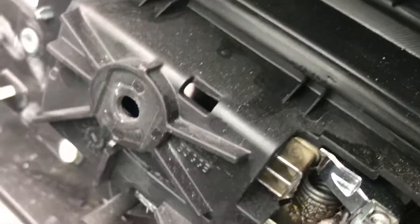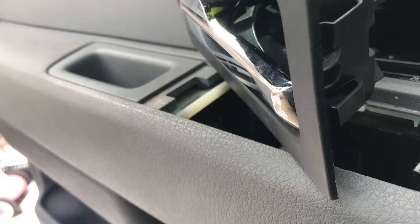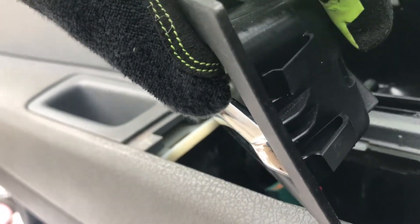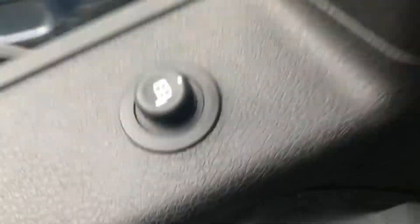Now you're going to want to disconnect your mirror controls. Then we've got to pop out the door latch there. This door latch kind of has these plastic clips — just push them in, push this through and you'll turn it sideways and slide it out through the hole. Set that out. Your door's off.